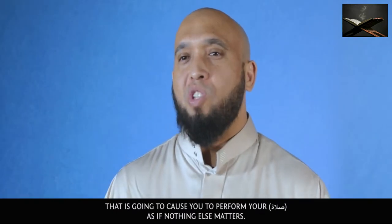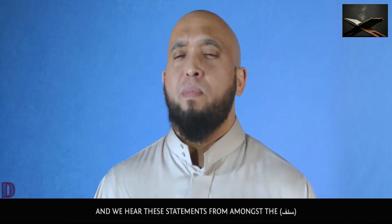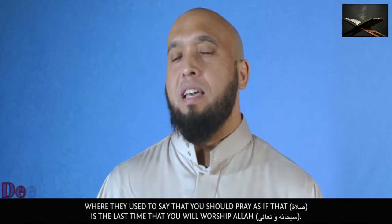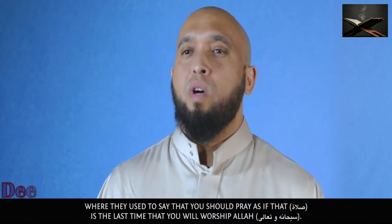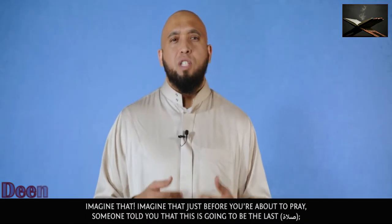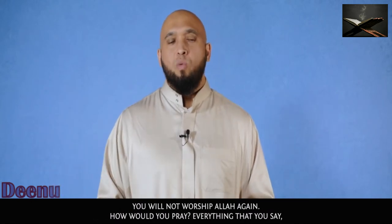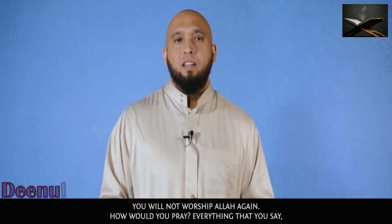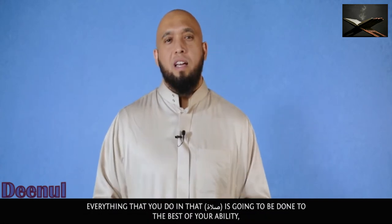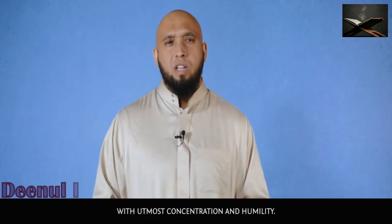That realization is going to cause you to perform your salah as if nothing else matters. We hear from amongst the salaf that you should pray as if that salah is the last time you will ever worship Allah subhanahu wa ta'ala. Imagine that just before you were about to pray, someone told you this is going to be your last salah. How would you pray? Everything you say and do in that salah would be done to the best of your ability, with utmost concentration and humility.